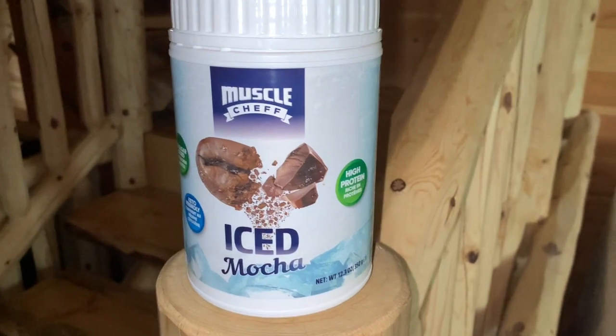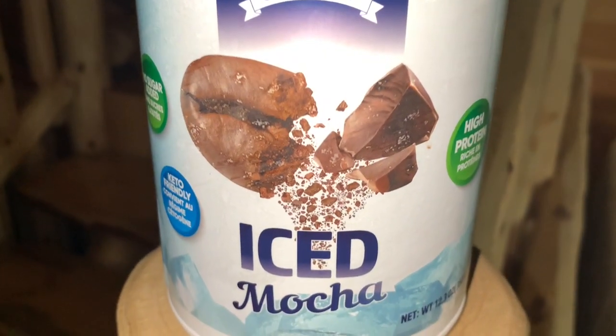It says mix one scoop with 150 milliliters — good thing they put milliliters on there because I definitely don't know the difference between milliliters and ounces. I've got the hippie milk on deck. It does say to mix it with iced water since it's an iced drink, but I'm just going to do it as a regular drink. Disclaimer — I'm not the biggest fan of coffee in general, and iced mocha is like a coffee-chocolate type of flavor, so we'll see. It smells like cocoa, like sugar cocoa.